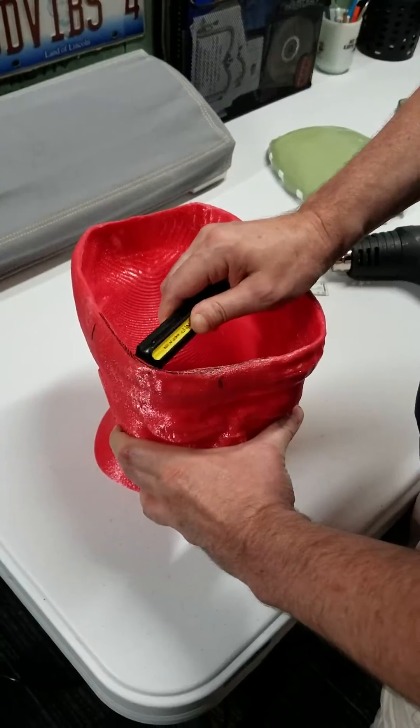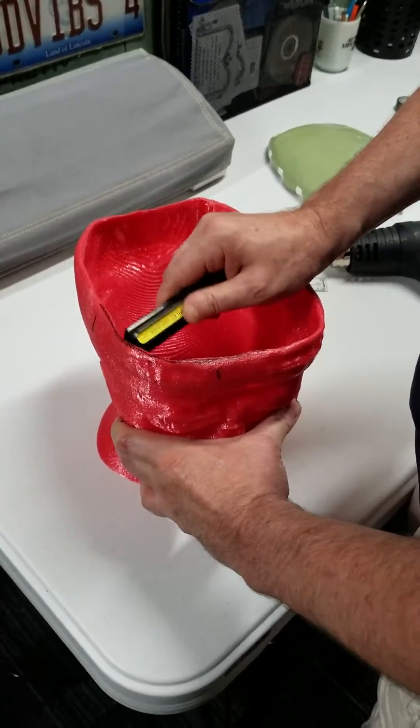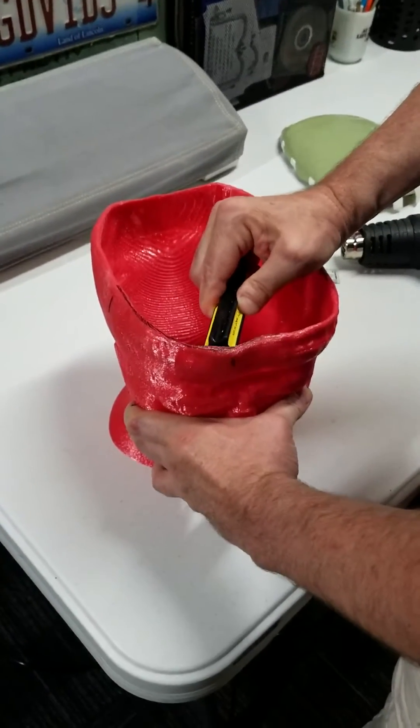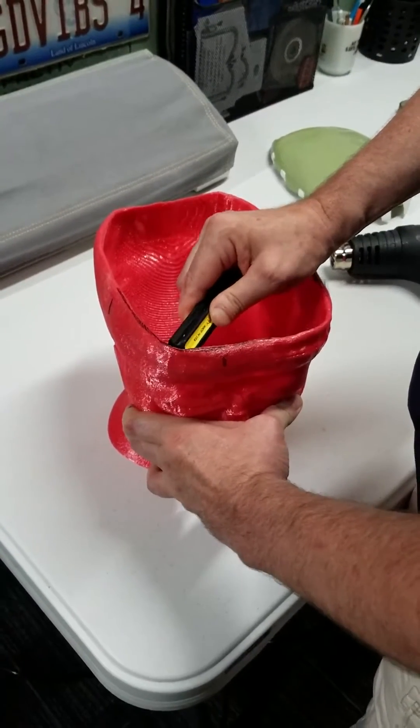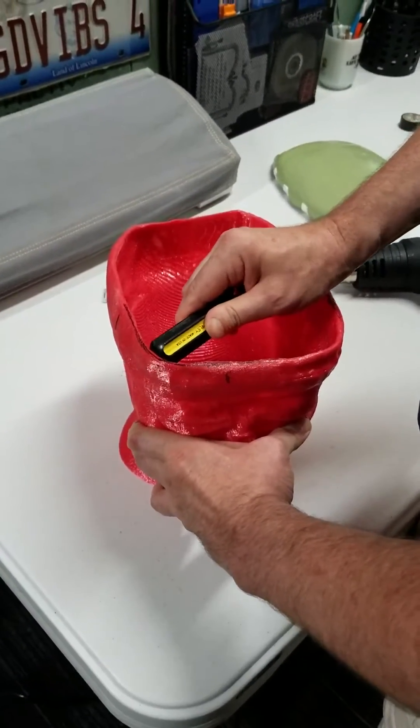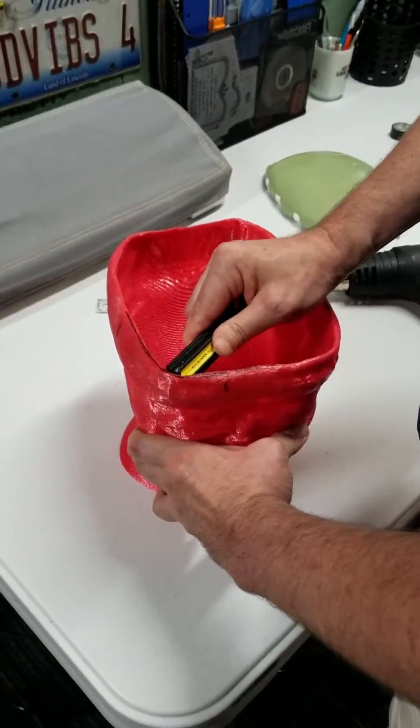It does stay workable for quite a long time — about a minute or two. You can always apply more heat when you're done, and I think that should just about do it.